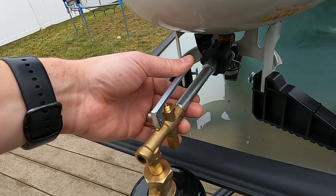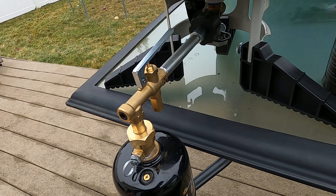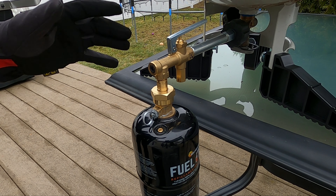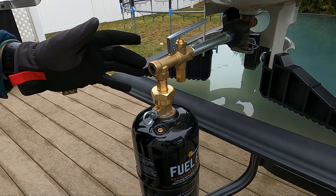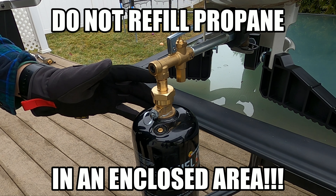This is the typical one pound propane tank that most of you are familiar with — the Coleman one pound propane tank. You can find these pretty much anywhere: grocery store, sporting goods store, wherever. Now, can you safely refill these? Absolutely you can. Some people will say you can't, but you can definitely refill these. There is a safe way to do it and I'll show you in another video pretty soon.